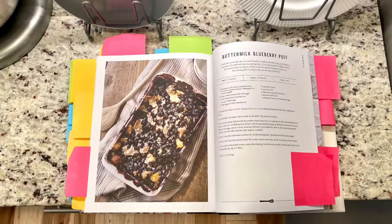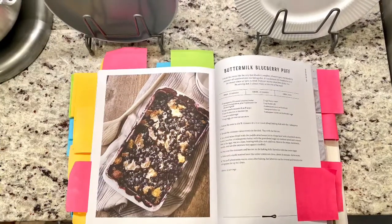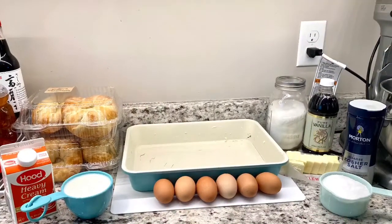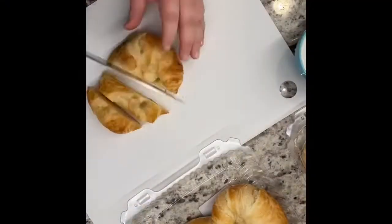Hello everybody, welcome back to my channel. I know it's been a million years, but I was going through a mental breakdown. I am back, I'm over it. We are doing recipe 41 today: buttermilk blueberry puff.